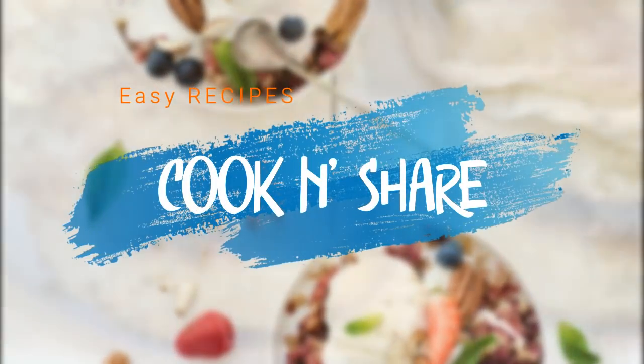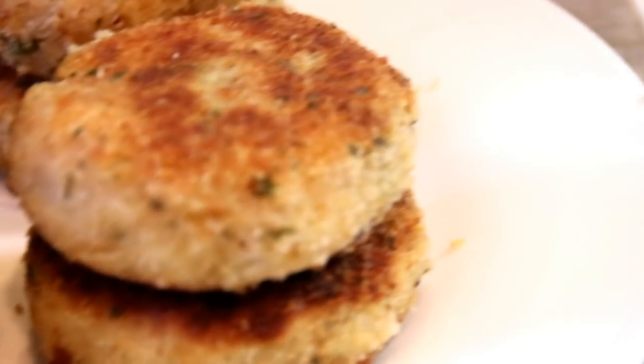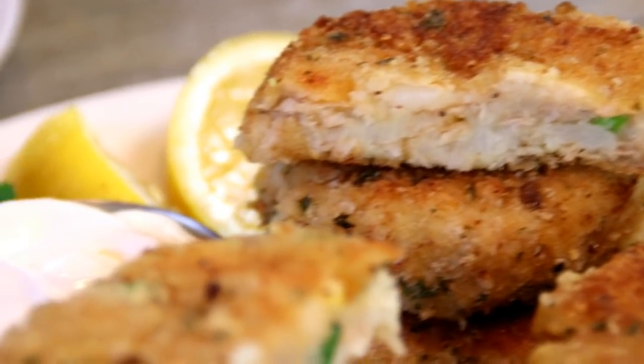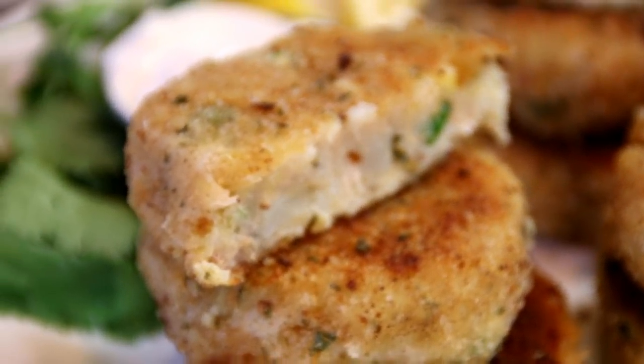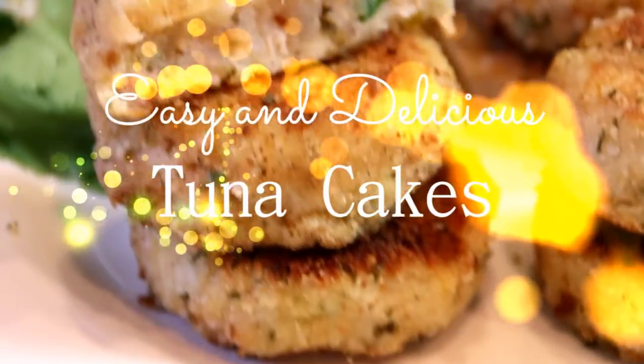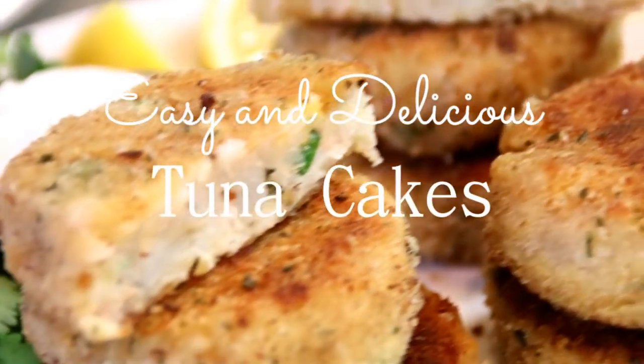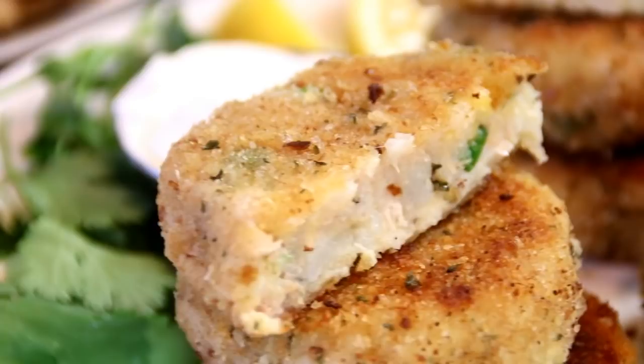Hey guys, how you doing? Dave here, once again a special welcome back to Cook and Share. I love tuna — look at that fish going by! So I decided to make up these great tuna cakes, just absolutely delicious and easy to make. You're gonna love them, so let me show you how to do this.